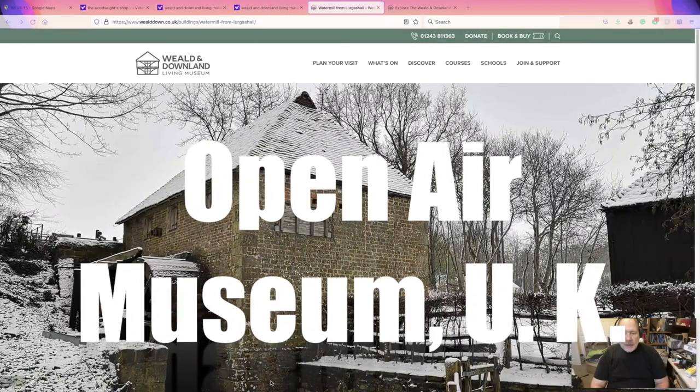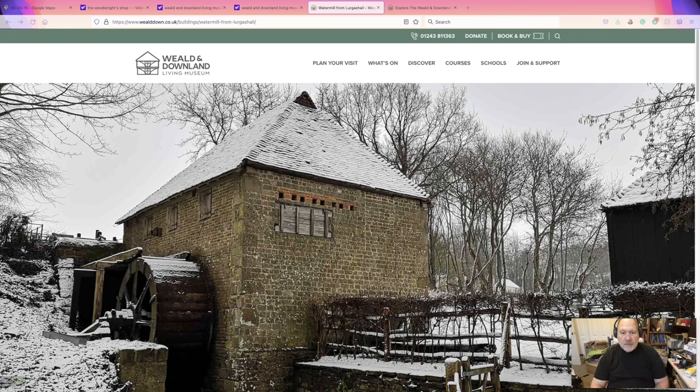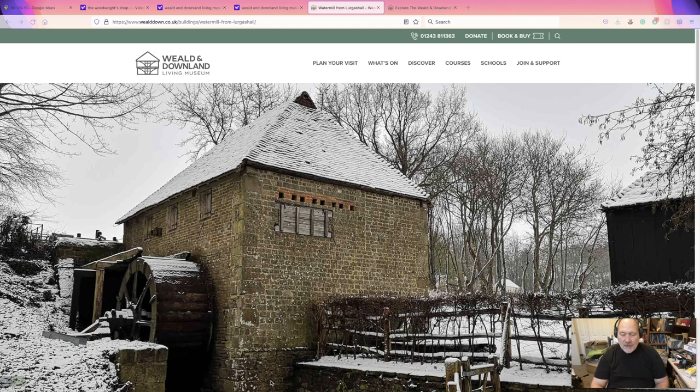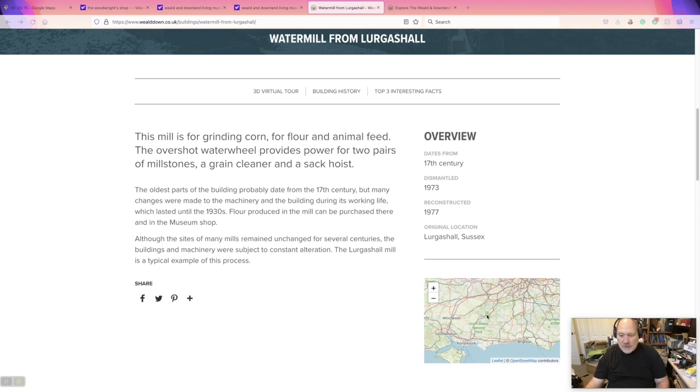Good morning, travel and history buffs. This is a bit of archaeology from southern England — this is a mill that was transported from Lugashal to Chichester for the Weald and Downland Living Museum. The reason why I'm making a big deal out of this by making the screencast is that it is one of the best 3D virtual tours that I have ever seen. Let me scroll down — it has a little basic history of it.